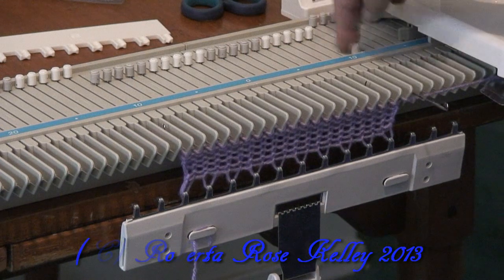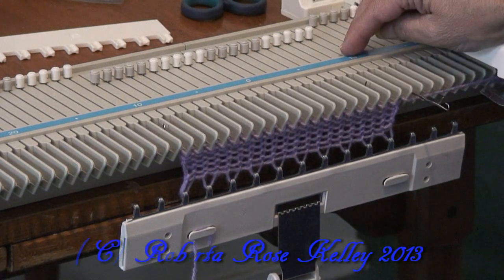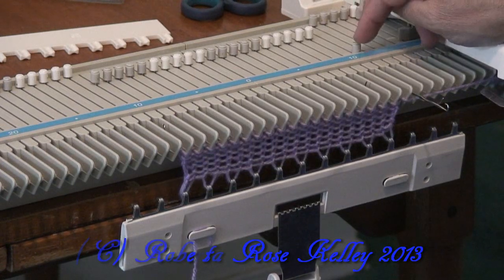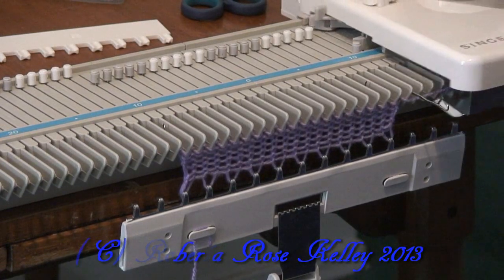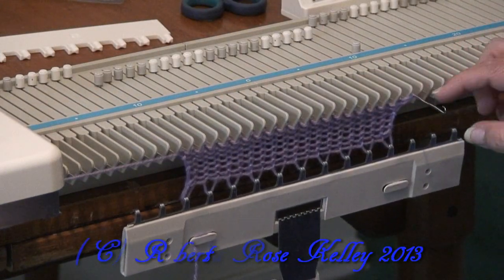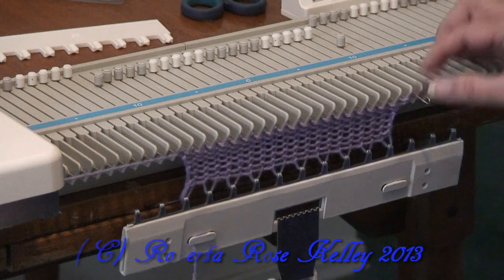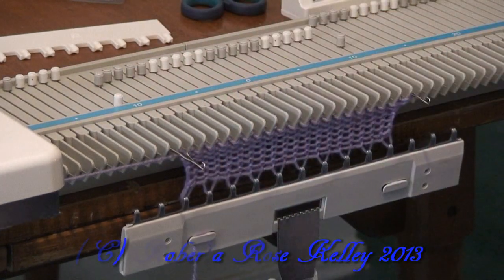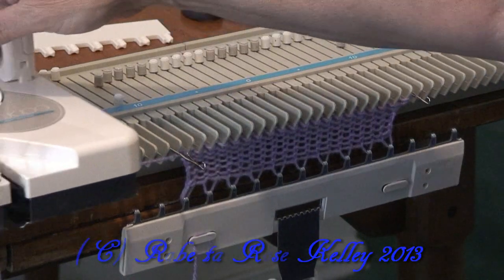So first of all, I would suggest on the simple increases, you're going to bring the needle out to hold in position, you're going to knit across — it puts the yarn over that hook. Now push that back to the forward working position. Again, I'm going to increase on that side, knit across.